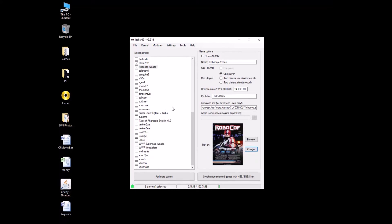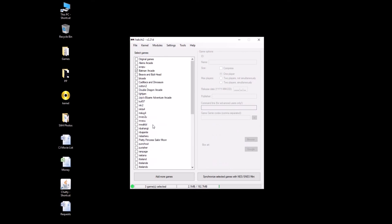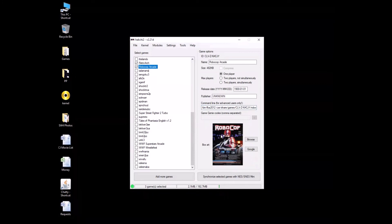Now we're back at this screen. Robocop will run with FBA, so in this command line here we have to change it. Right now it's slash bin slash zip — you're going to take out the zip and add FBA 2012. And we are all done with Robocop. For Batman, since we're using a different core, you're going to take out that zip again and add MAME 2010. So MAME 2010 for Batman, FBA 2012 for Robocop.